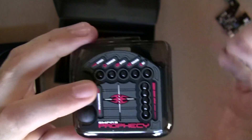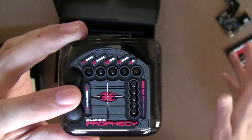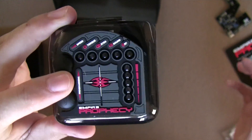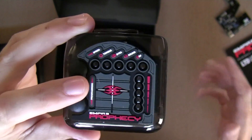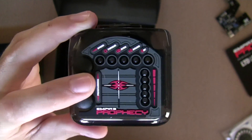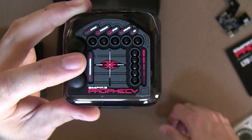The configurations can have any activation mode you want. I could have configuration one running in RF, which always gives you the fastest out-of-the-gate speed. Configuration two could run in eyes mode, which is nice, reliable, and gentle on the paint. Then configuration three could run in sound activation, which is extremely reliable — if you break a ball inside the loader because you're using very fragile paint or there are any other problems, you just push it into sound activation and continue playing.